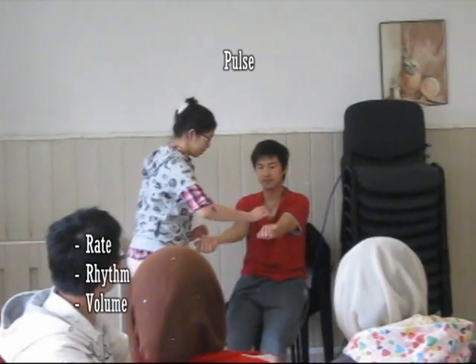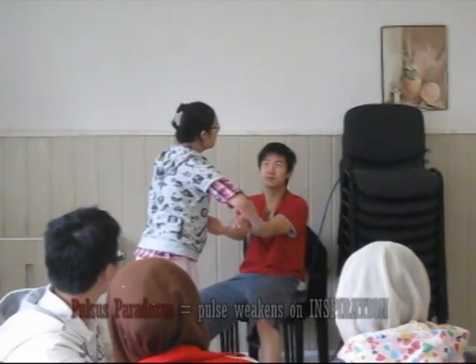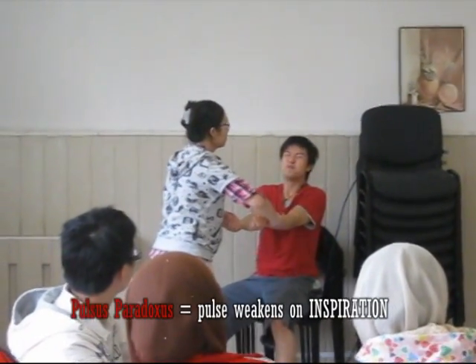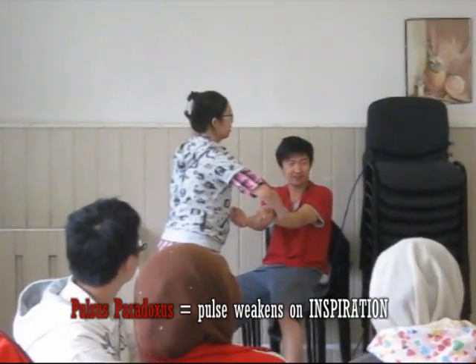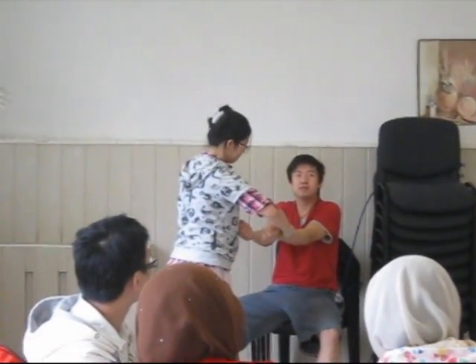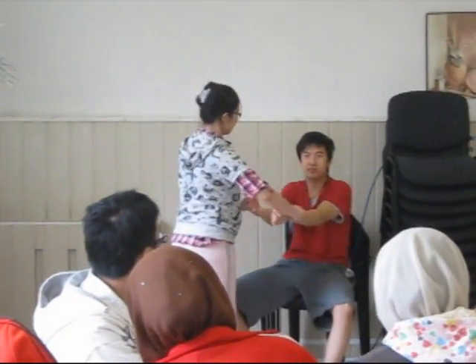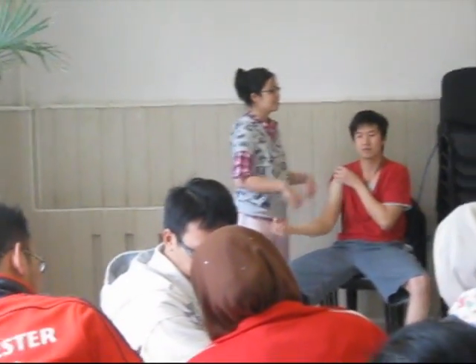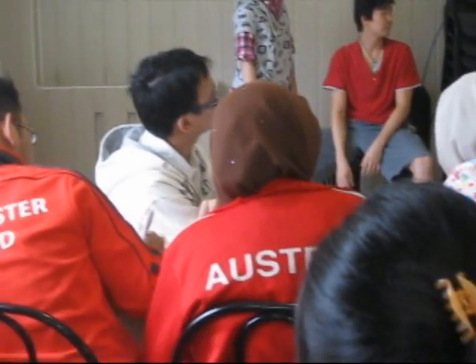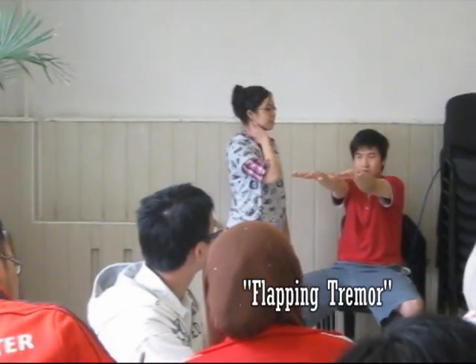Then you proceed to check the pulse — check the rate, rhythm, volume, and pulsus paradoxus. Pulsus paradoxus is when, during inspiration, the pulse becomes weaker, and during expiration, the pulse increases. After that, check the blood pressure. While doing all this, you can also look for the flapping tremor while the patient is doing the adduction.